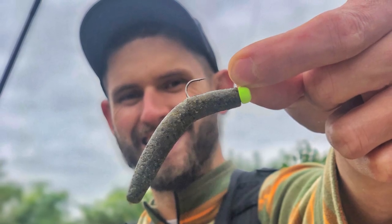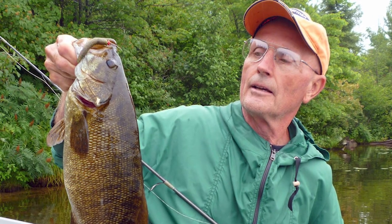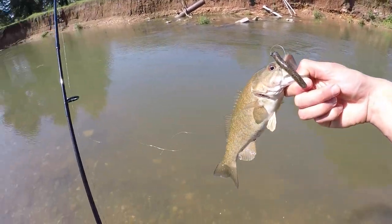For those of you who are new to my channel, what you don't know yet is that I'm an absolute Ned rig fanatic. I've been using this little bait right here for close to 10 years. I grew up in Kansas and learned about the Ned rig from some of the OG Ned riggers, including Ned Kehde himself, who is the person that actually really made this bait what it is today. He's never going to take credit for the whole thing, but I mean, it's named after him after all.